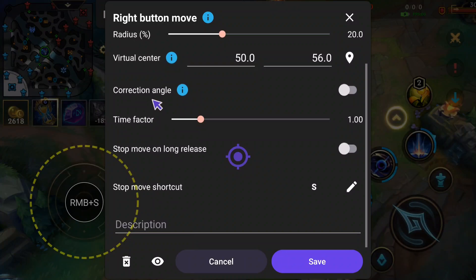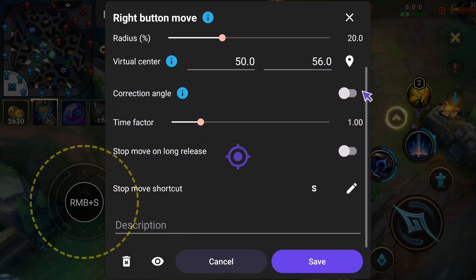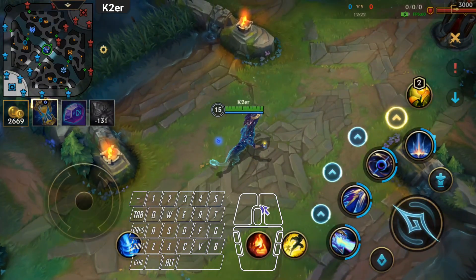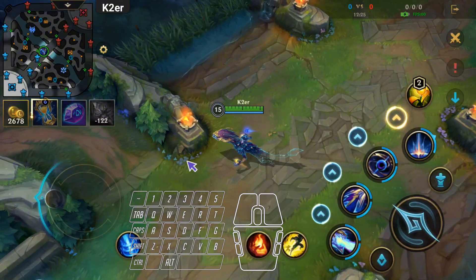Find Correction Angle and turn it on to fix the movement direction not matching the mouse issue. Then increase the Time Factor to make walking time longer — this relates to phone screen size, so adjust as needed. Test in-game again. Now the movement perfectly matches mouse position.